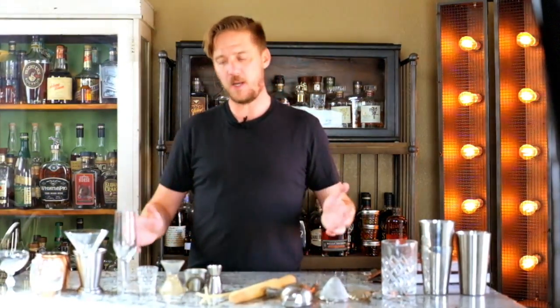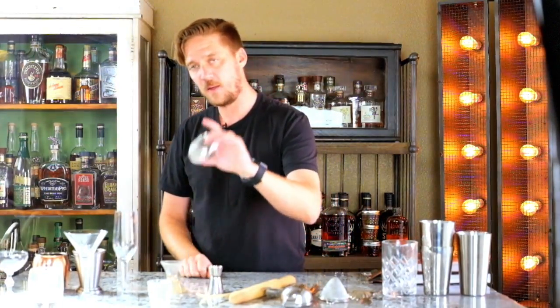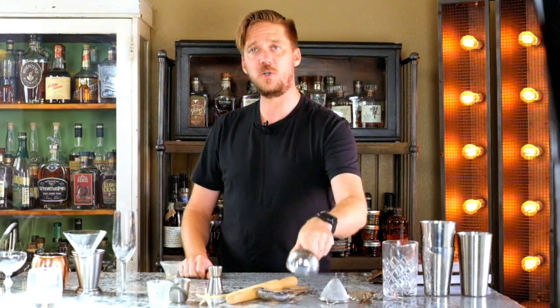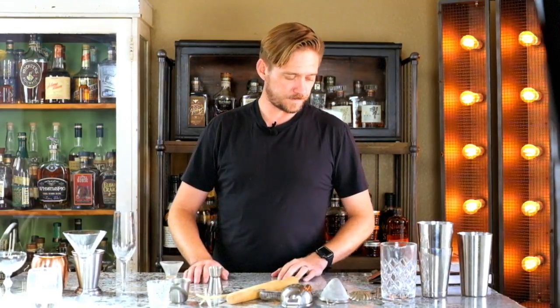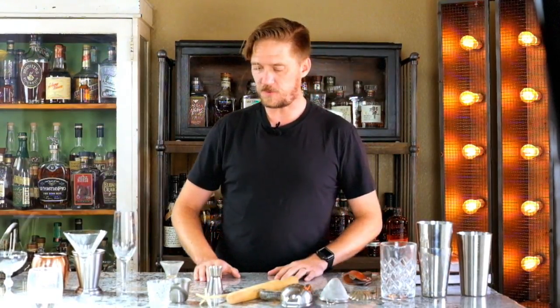If you want to get started with the absolute bare minimum: grab a rocks glass from your cupboard, get yourself a shot glass or one of these measuring cups, then get your Hawthorne strainer, get yourself a juicer, a bar spoon, a mixing glass, and a Boston shaker — or a cobbler shaker is just fine. That will definitely get you started. And of course, having a knife around so you can cut fruit and garnishes is also a nice touch.